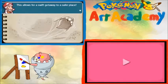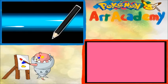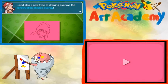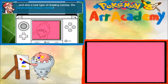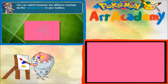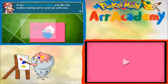This allows for a swift getaway to a safer place. Now, in this lesson, I'm going to introduce you to a new tool. Ooh, a pencil. And also a new type of drawing overlay — the construction shapes overlay. You can switch between the different overlays via the overlay button in your toolbox. Oh, that looks cool. The construction shapes overlay is a useful guide to the shapes of a Pokemon. It sits on the top of your drawing, just like the outline overlay we used up until now.